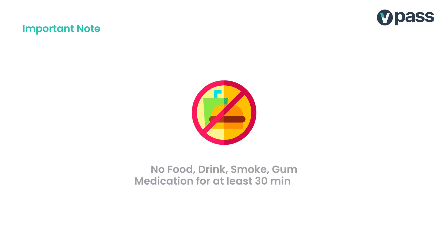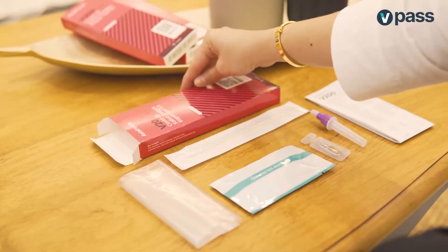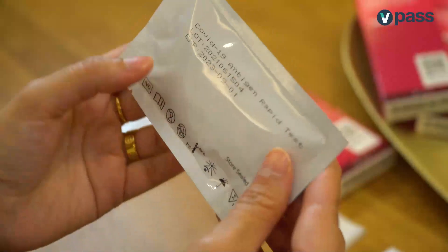For best results, try not to consume anything for at least 30 minutes before your test, okay? And make sure you have all these items and check the expiry date of your test kit too!